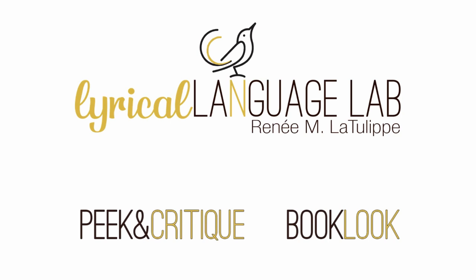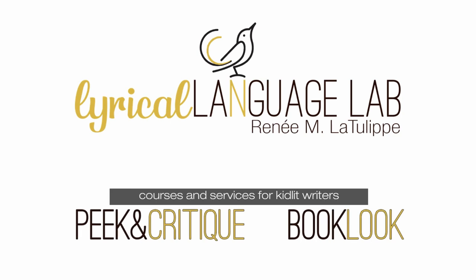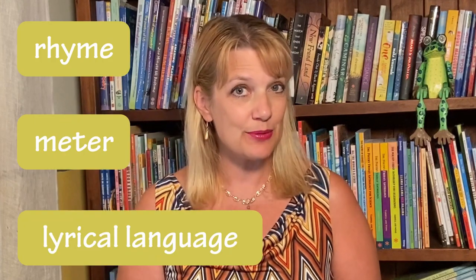Hey writers, if all of your rhyming picture book manuscripts are falling into the rut of ABCB quatrains, it might be time to mix it up a little bit and try some other stanza formats. Today I'll be looking at specifically the limerick form. Welcome writers, I'm Renee LaTulipe with the Lyrical Language Lab, the place for kidlit writers to learn all you need to know about rhyme, meter, and lyrical language.